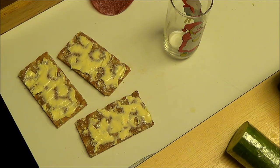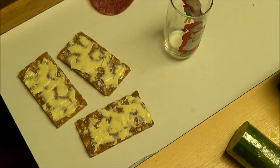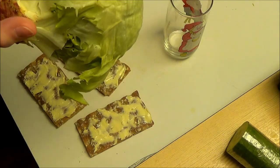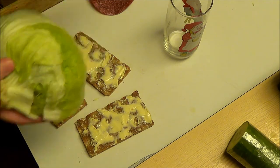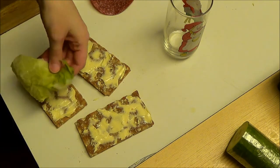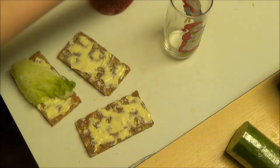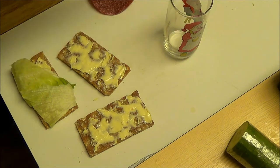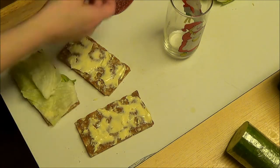First off, we take some iceberg lettuce. I just take off some of these leaves — there we go — like this, and I bend it and put it down. This has already been washed previously so I don't have to do it over again. And there we go, now for the rest.